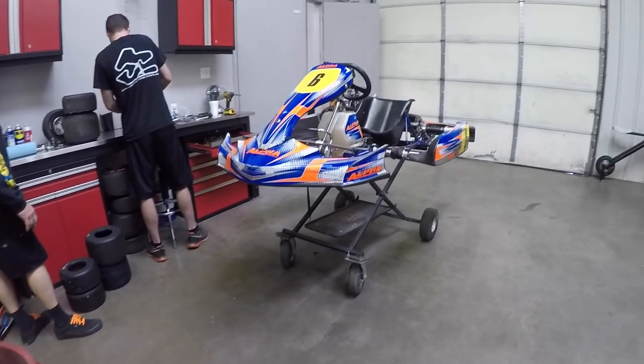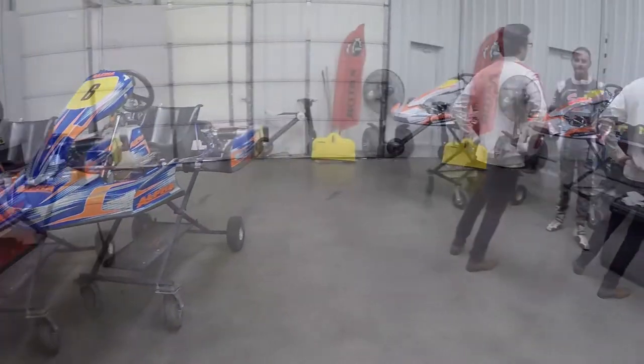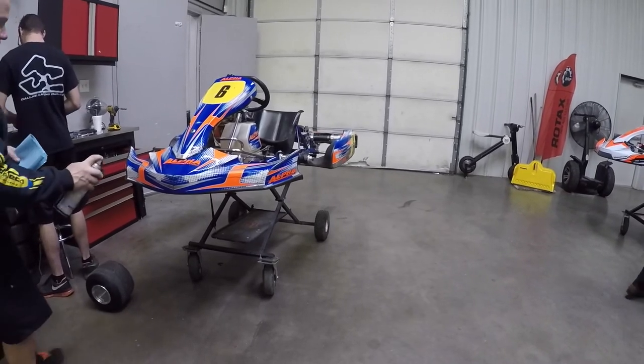Well, it's a big day, boys and girls. Today I got the test drive at Briggs & Stratton LO206 Race Kart for the first time at the Dallas Karting Complex.